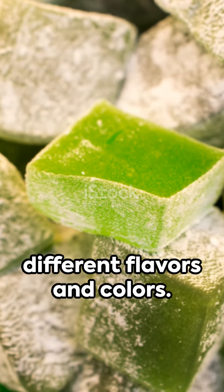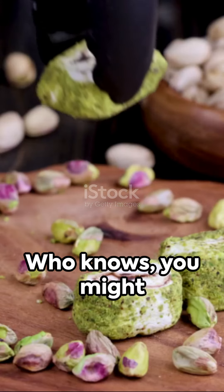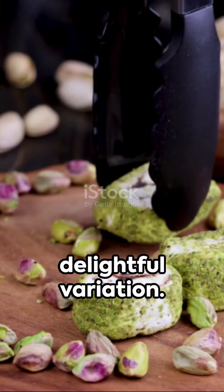Go ahead and experiment with different flavors and colors. Who knows — you might create your own delightful variation.